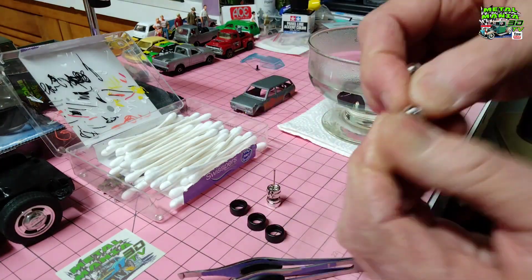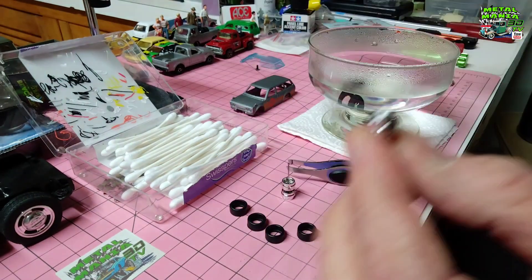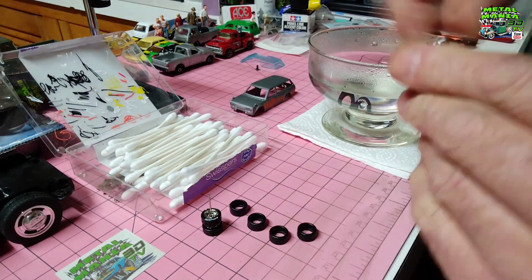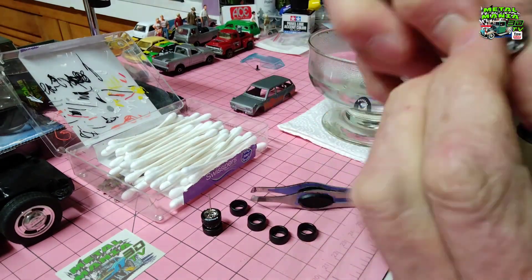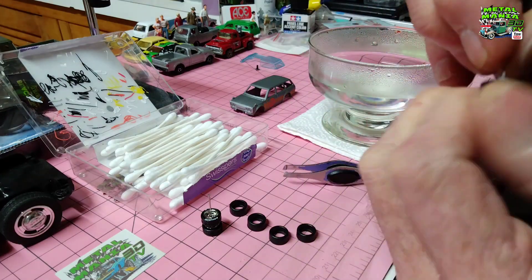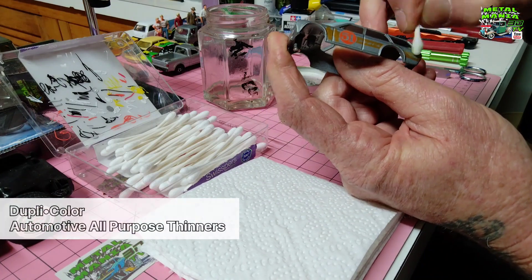We put the tyres into nice hot water to get them nice and soft — it's a lot easier and quicker to load them as opposed to using them cold, they're just a bit too hard. Plus we're in winter here. And as you can see, the Yokohama advanced tyres, so they look pretty good.